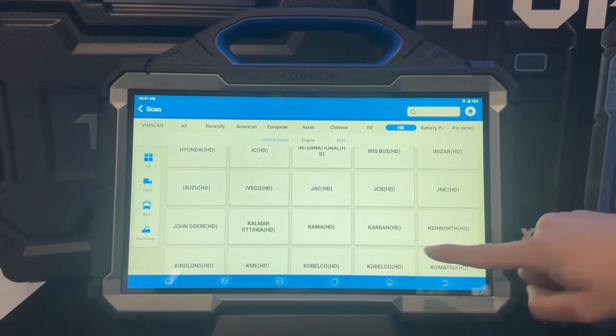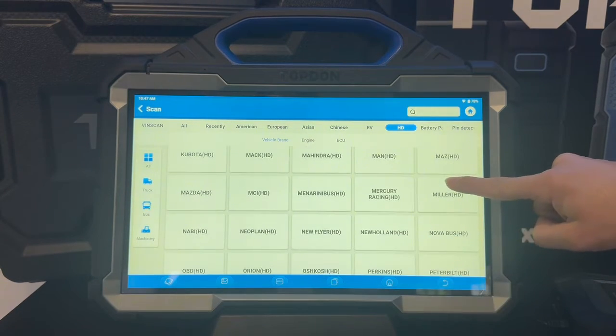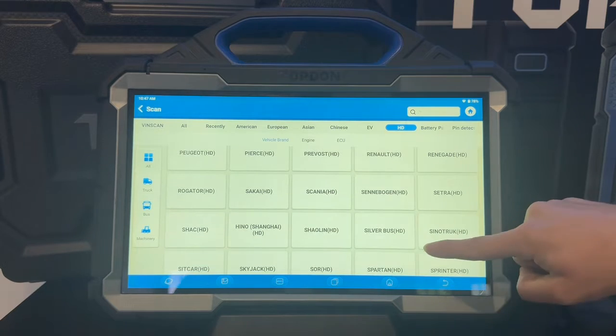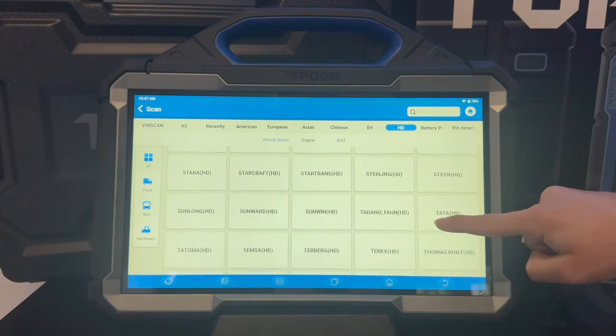To name a few of the common brands this tool does cover: Mercedes, Case, Deutz, Freightliner, Fuso, Hitachi, Isuzu, Iveco, John Deere, Kenworth, Komatsu, Mack, Mercury, Peterbilt, Renault, Scania, Hino, UD, Volvo, Volvo Penta, Western Star, and so much more.